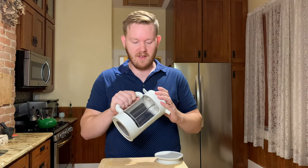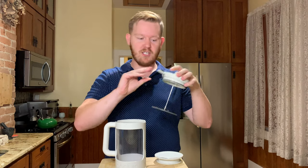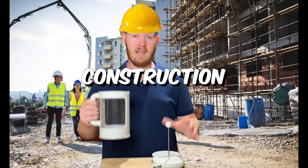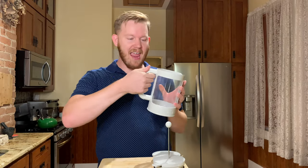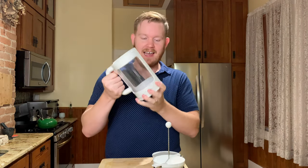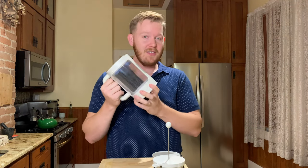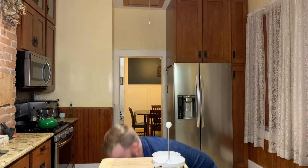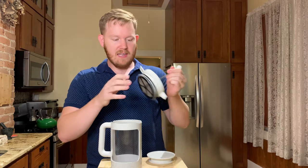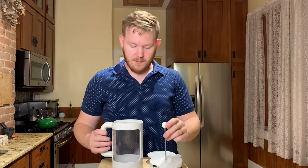It's a pretty simple device with just a couple of moving parts. It's essentially just a giant French press with two different lids — we'll talk about that in a second. The handle has a nice grippy texture to it. It's got a nice solid construction; I think I could drop this on the ground and it would be unlikely to crack. Most of it is made out of plastic, except for the metal rod and the screen. It's really not that complicated of a machine.